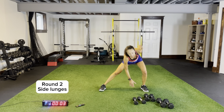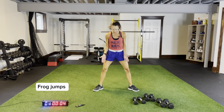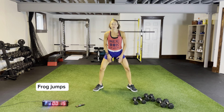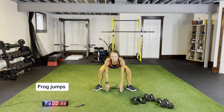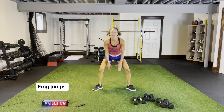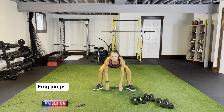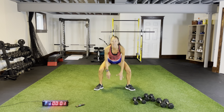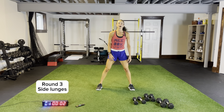Body weight frog jumps — toes out, fingertips to the ground, 15 seconds. We're starting round three. Back to body weight side lunges, frog jumps, then we're going to do some weighted side lunges. Three more seconds, push those knees out. Side lunges please, body weight.